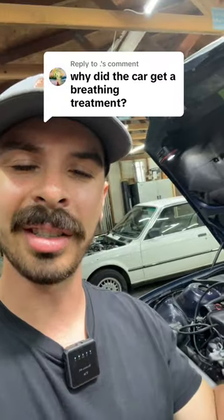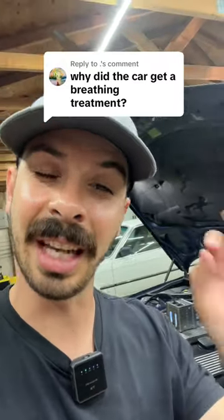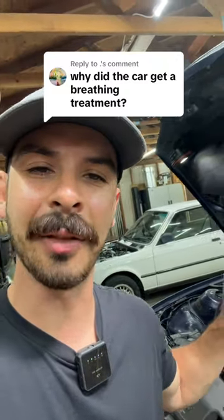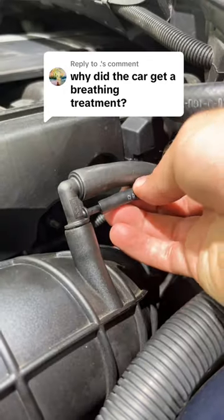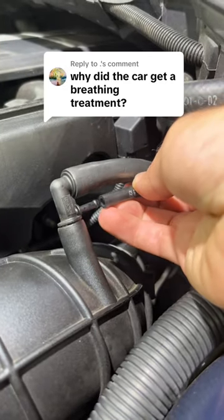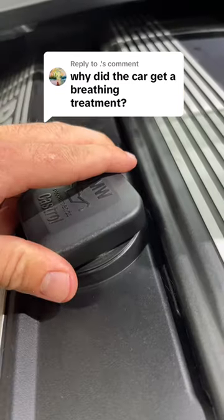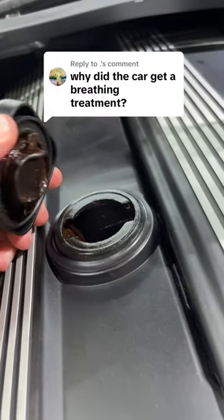We pump this engine full of smoke to chase down a vacuum leak. It's kind of hard to see air with the naked eye, so we use smoke to visually inspect and find where the leak is coming from. Take this hose for example — if it were leaking, we'd see smoke pumping out of it. Or the oil cap: if this seal was bad and it was leaking vacuum, we'd be able to see that smoke and know exactly what to fix.